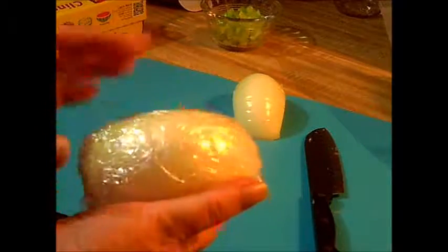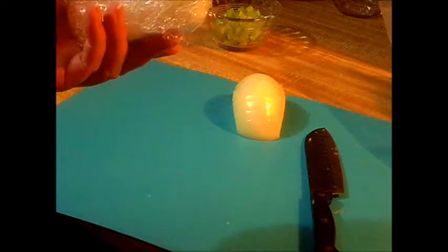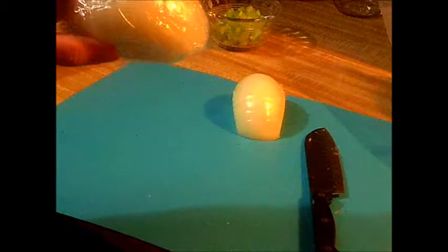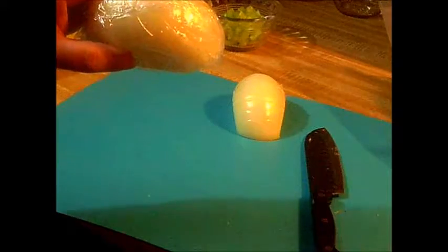Just doing that simple little step. I only buy one large onion at a time, and I have onion all the time that's fresh in my refrigerator.